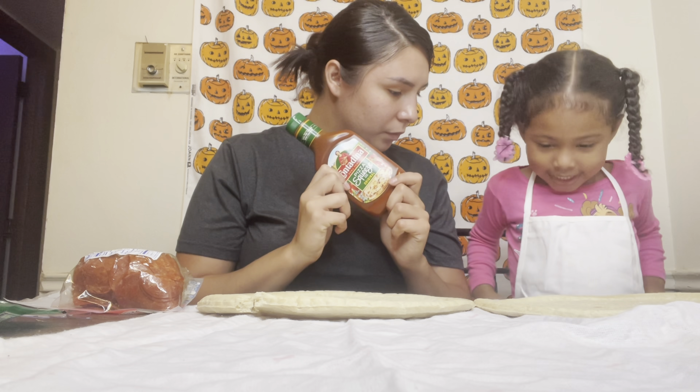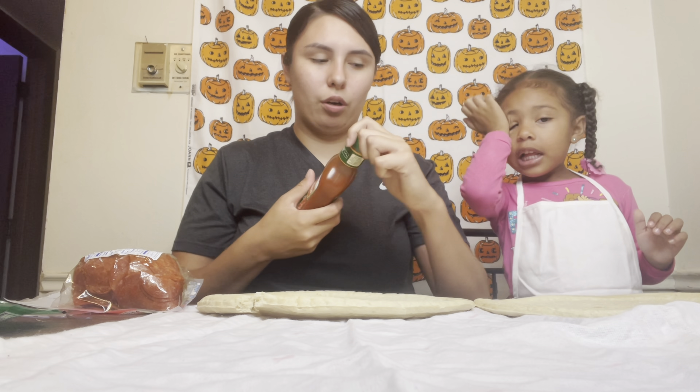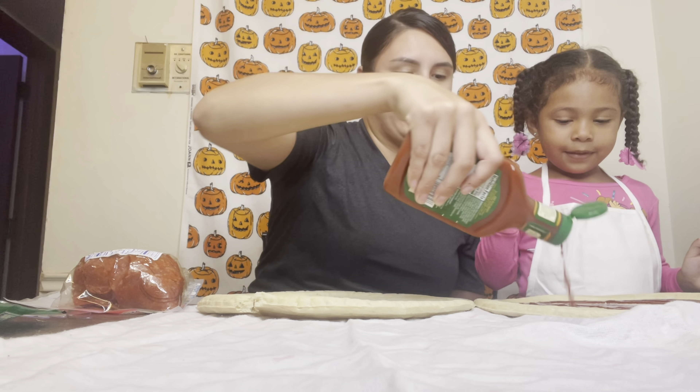So first we need some pizza sauce, right? Pizza sauce, yeah. Let's get started. Pour some on there and you're going to spread it all around, okay? That's your pizza. Now I'm going to spread it all around. Yep, spread it all around.